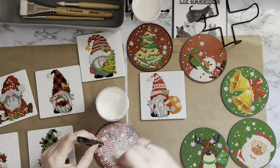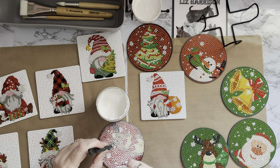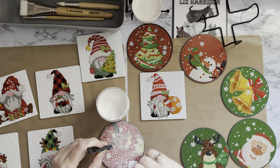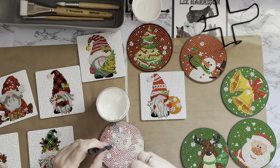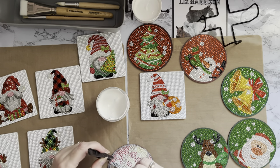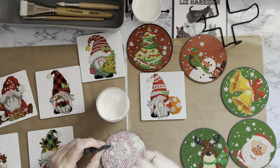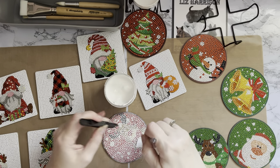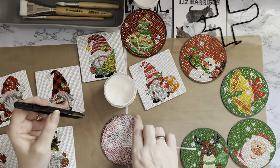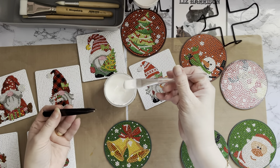Obviously you're trying not to move any of your crystals. If you find once it's dry that a crystal has moved or come off, if you just put a tiny blob of sealer where the crystal needs to go and place the crystal on top, it will seal it in place — it also acts as a glue for your drills. As you can see it's already starting to dry — it dries really quickly. I would always recommend leaving it overnight and seeing what it looks like then.